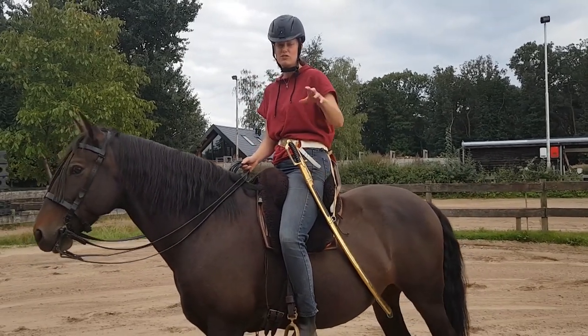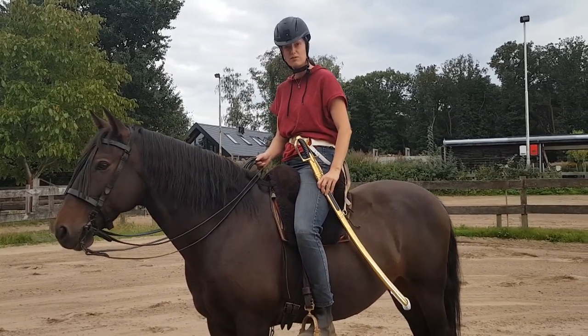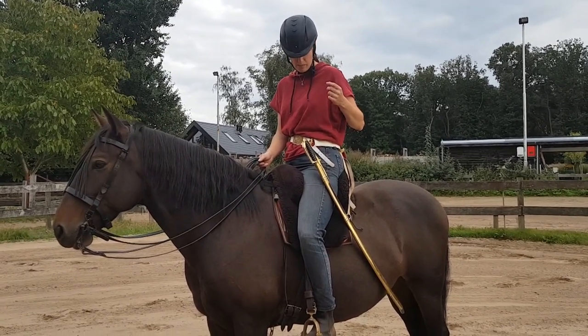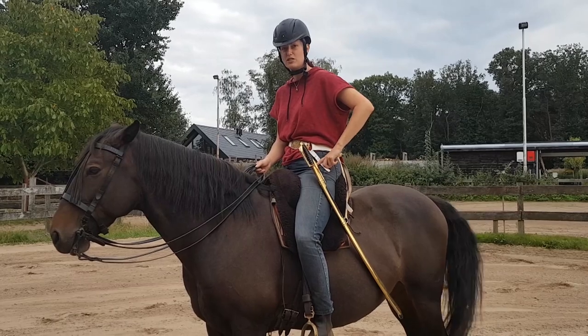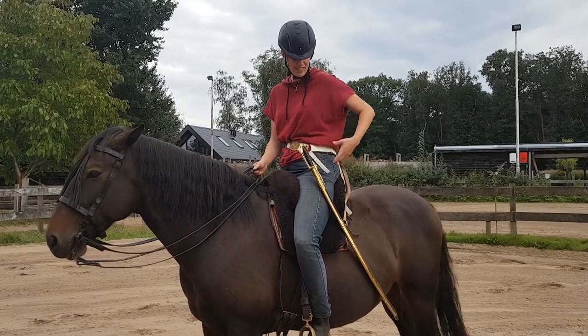When I mounted — which unfortunately I forgot to tape — I asked someone to keep hold of the sabre for the first time, so I could just get on without him shying. If you have the straps on, you could get on and adjust the sabre to your belt when you're already on the horse, but since I forgot my strap, I had to do it like this.